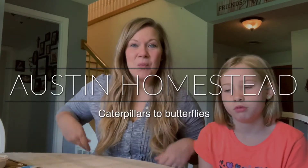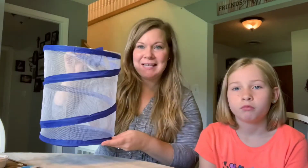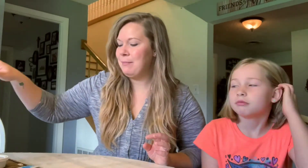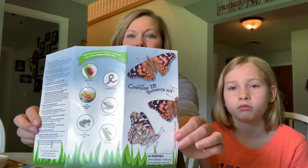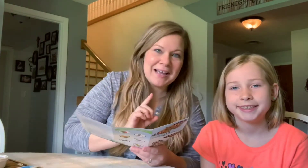Hey guys, today we are going to transfer our butterfly chrysalides over to their habitat so they can hatch and reveal themselves. To get started, I'm just going to reread some of the instructions that we got with our kit - our painted lady butterfly kit - so that way we will know exactly what we're doing.